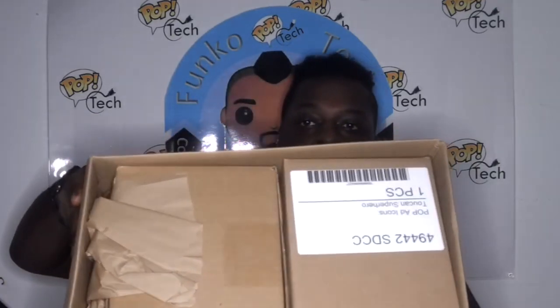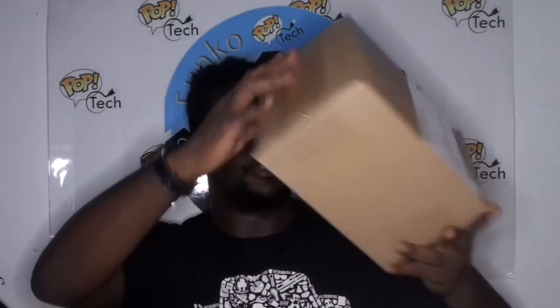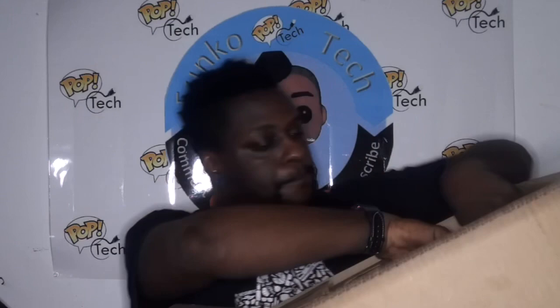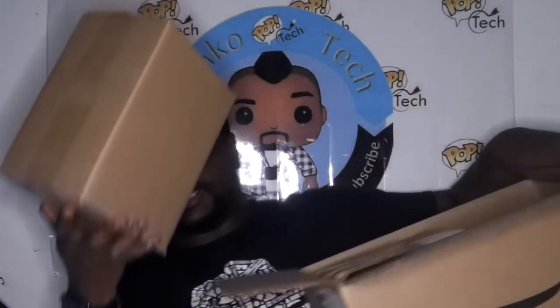So that's how I had the box set up. I grabbed one of the ten-inch figures. You can see here everything is nicely boxed and separated. We have the toucan — I can get all this stuff out. There's so much stuff.